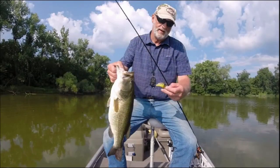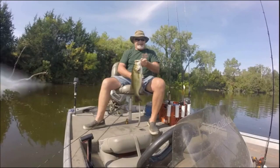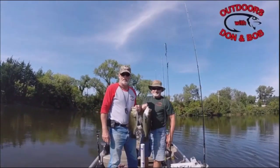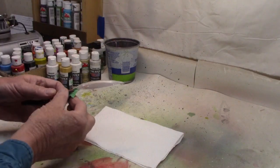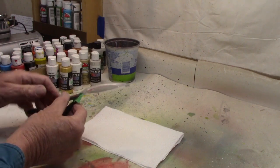Hey guys, a while back I painted a couple holographic jerkbaits — I did one in blue and one in black. So I was digging through the drawer the other day where I keep all my blanks, and I found I had one more holographic jerkbait blank that hadn't been painted yet. So today that's what we're going to do — the holographic jerkbait.